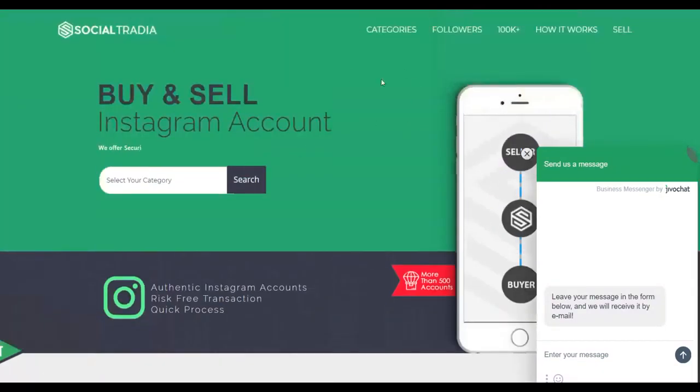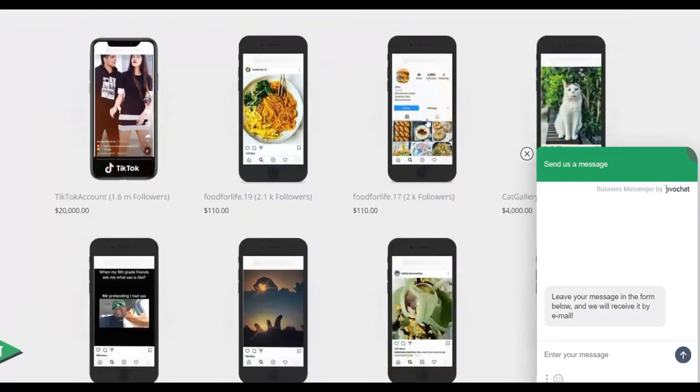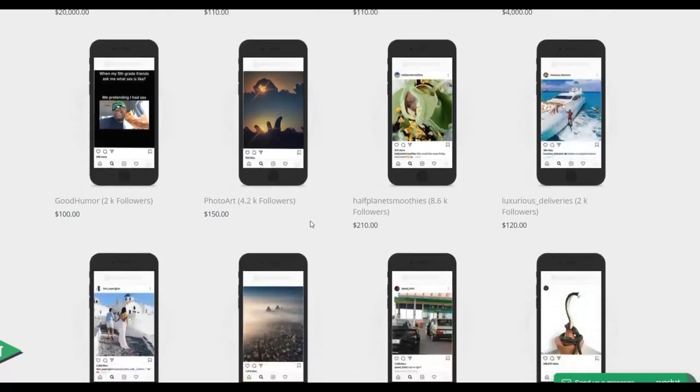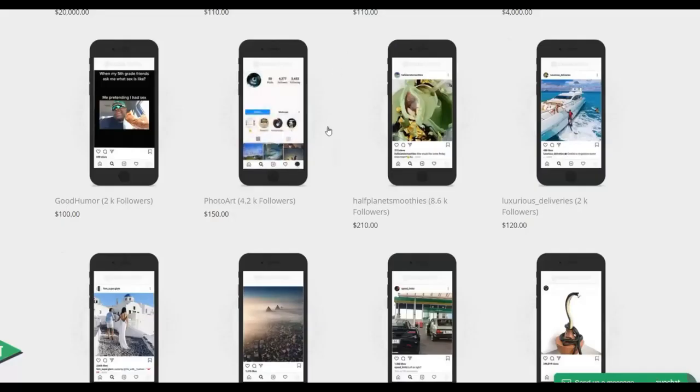On socialtradia.com, sign up for a free account, then click 'Sell' to register and start selling. Let me show you how much money people are selling accounts for on this website. This person is selling a TikTok account with 1.6 million followers for up to $20,000. For Instagram accounts — this account has 2,100 followers and is selling for $110, another with 2,000 followers is also $110, and one with 193,000 followers is selling for $4,000. So you can see accounts with only 4,000 followers selling for up to $150.